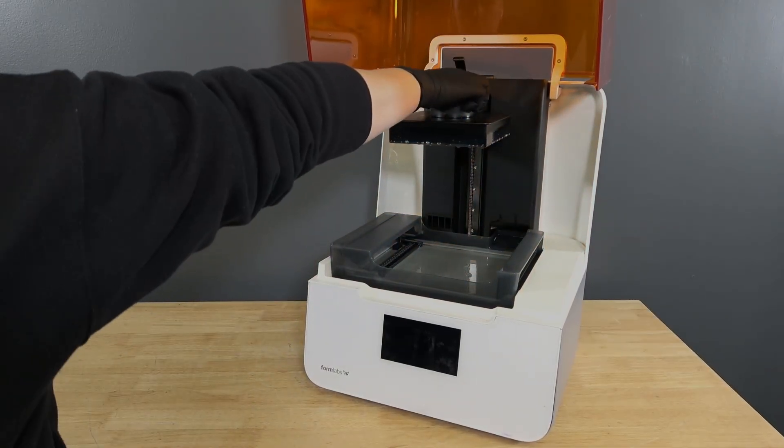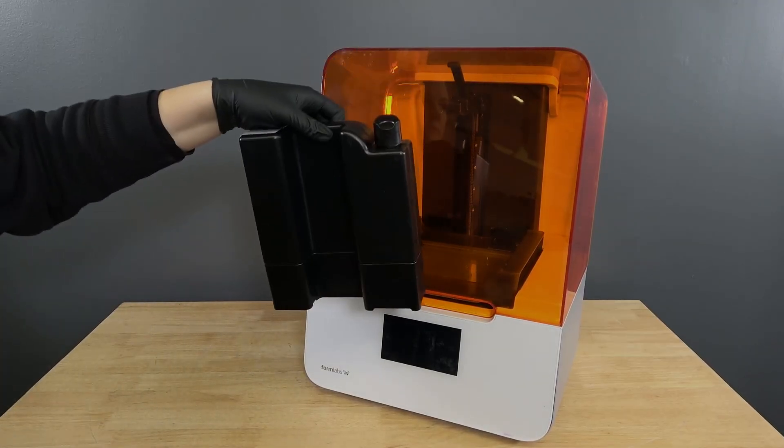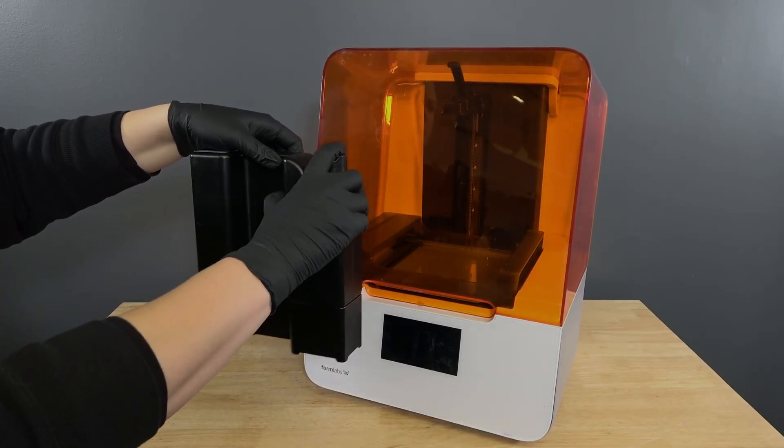Remove the build platform first to avoid dripping resin into the printer cavity. Remove the resin cartridge and close the vent cap to prevent resin from dripping off the bite valve and into the printer.